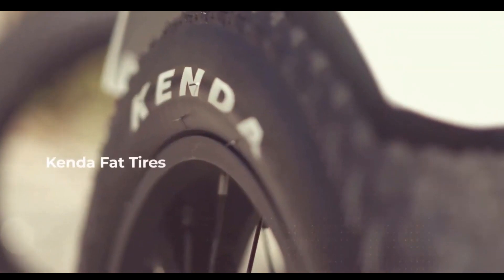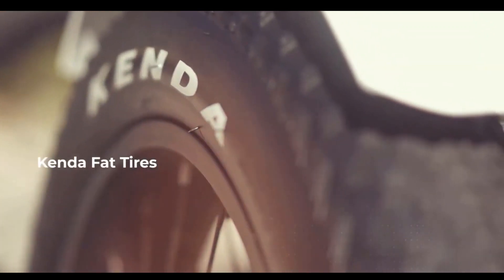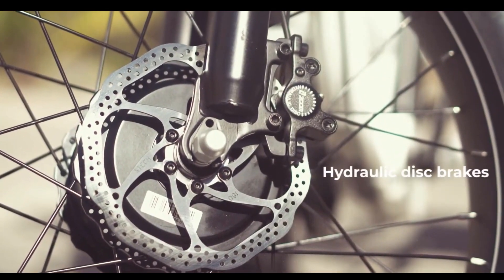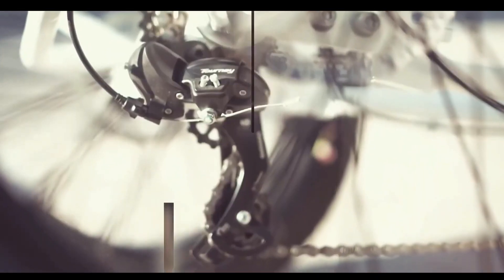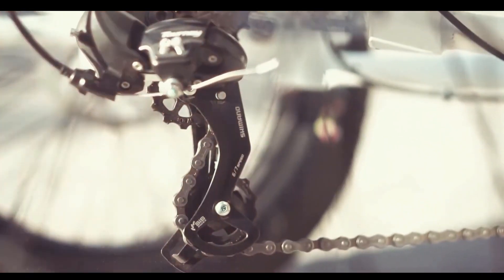The 4-inch wide tires allow you to ride confidently in any terrain, and it takes pride in its superior disc hydraulic brakes. It even displays automatic braking lights when you brake, and a 7-speed shifter to get you in the optimal speed zone.